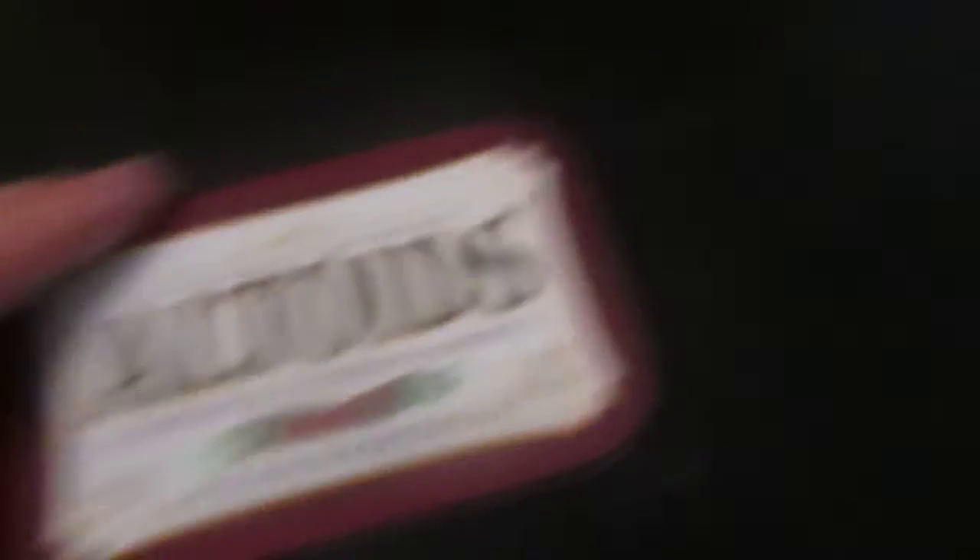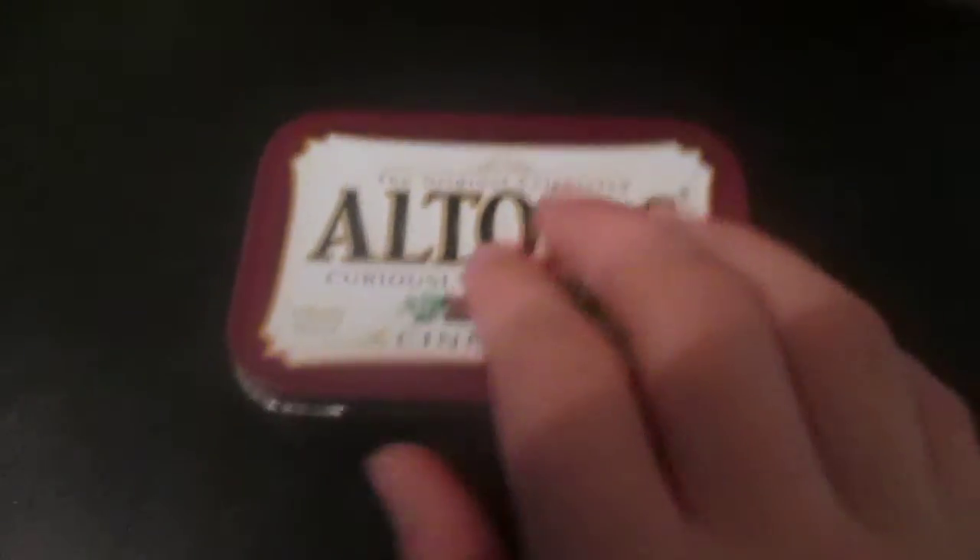Okay guys, I hope you enjoyed watching. I forgot to tell you something — today is New Year's Eve 2014, the last day of 2014. Today's New Year's Eve, that's all I wanted to tell you. Thanks for watching this unboxing of Altoids — there's the Altoids. Okay guys, that's about it. Please subscribe and comment. Bye!